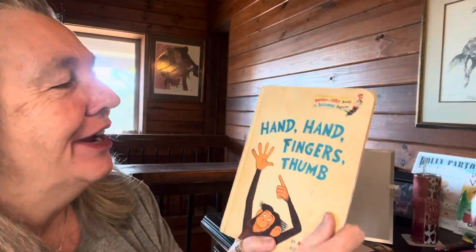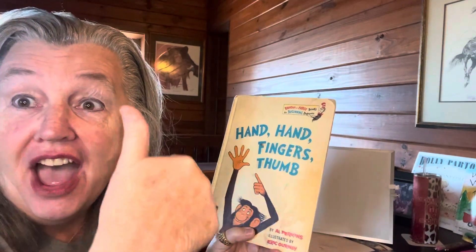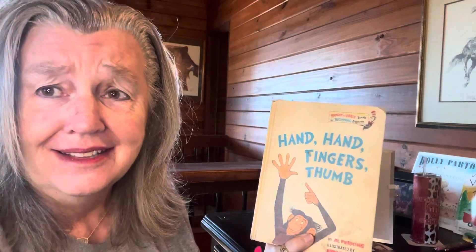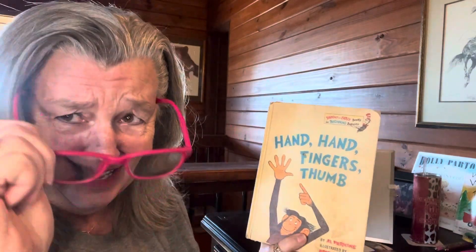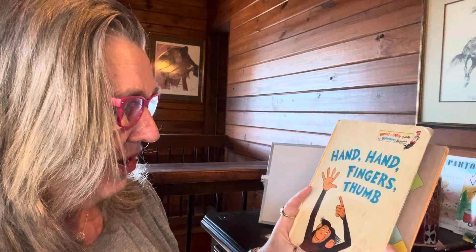Hello, and welcome to Cindy's Corner. Today, boys and girls, if you've got the book Hand, Hand, Fingers, Thumb, go get it so that you can follow along. While they're getting their book, if you haven't hit that like and subscribe button, go ahead and do that, because I need to keep reading and doing lessons with you. So I need to see that my people are out there. Thank you very much.